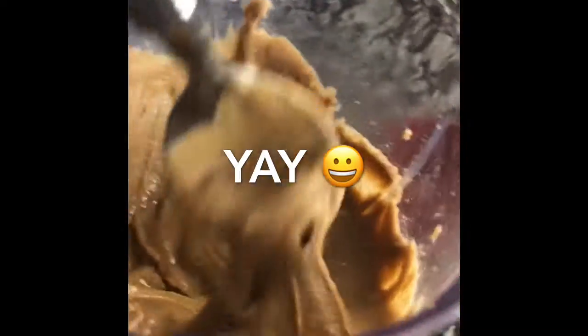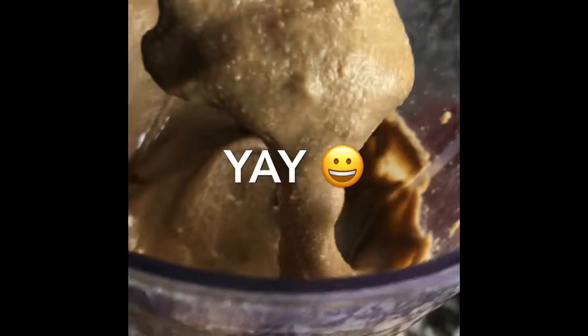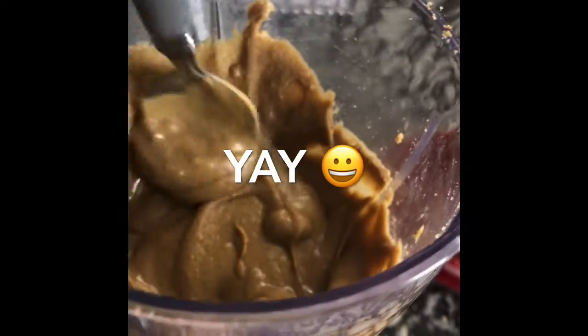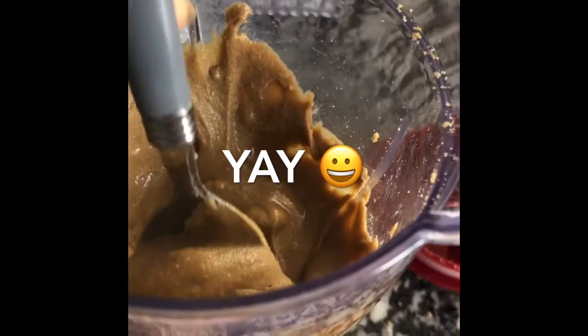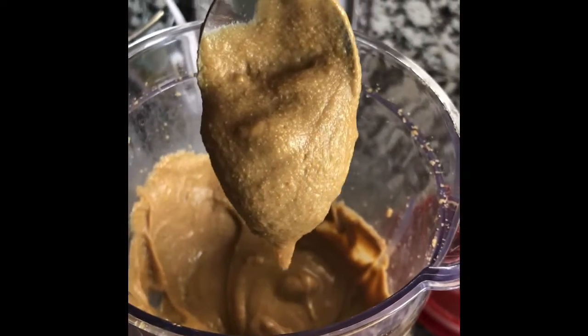This is the sunflower butter — nice and creamy. This is good on toast, graham crackers, and apple dips. There you have it: sunflower butter.